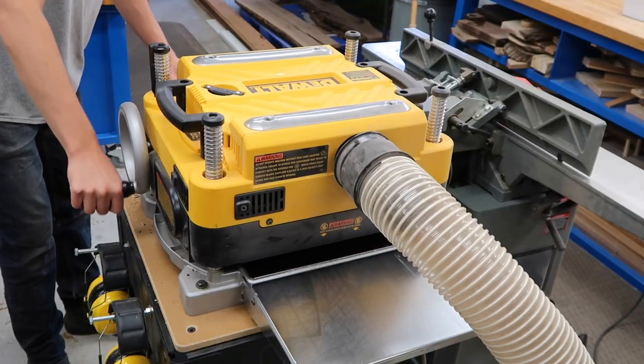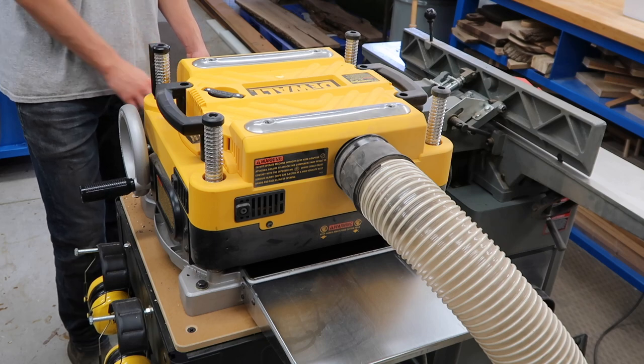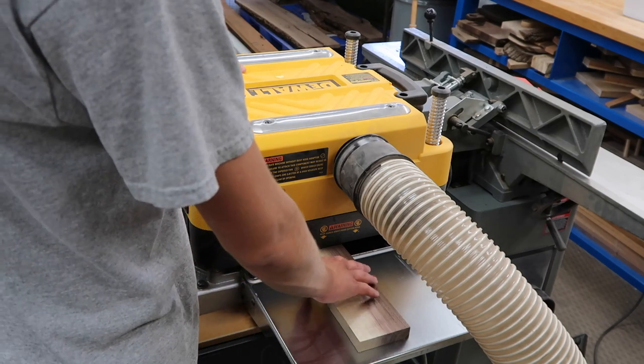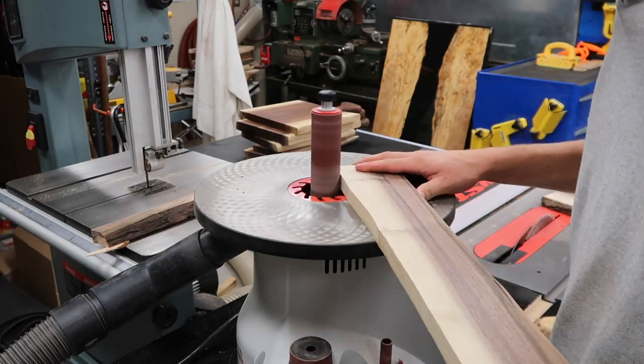One surface was kind of rough so I just took it over to the planer and planed down the one face. Then I took it to the spindle sander and cleaned up that live edge.